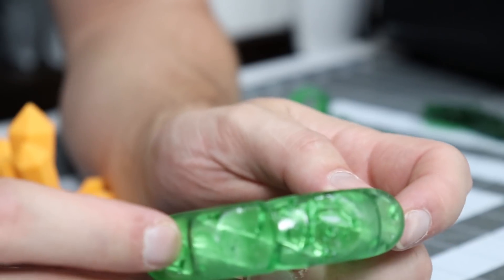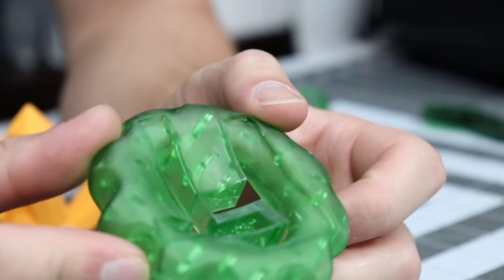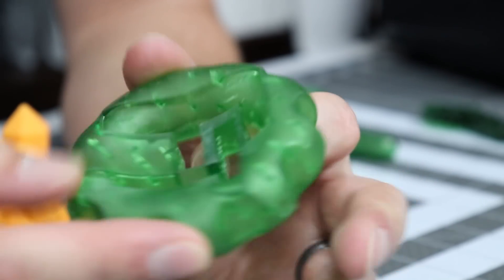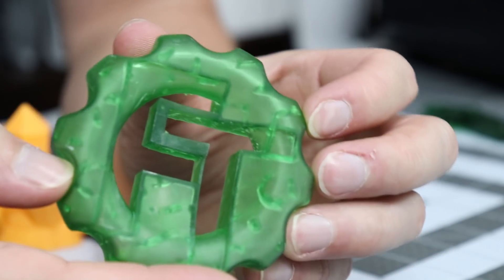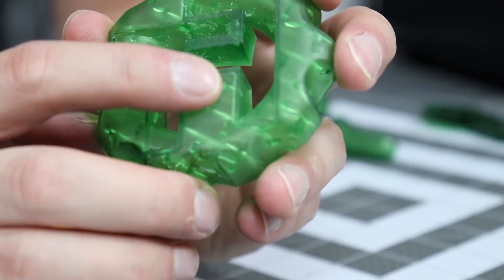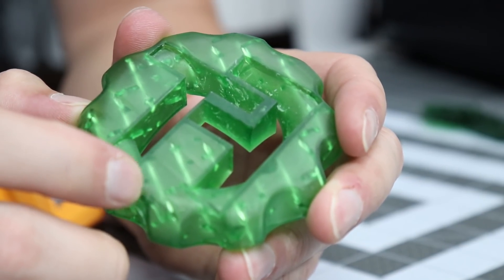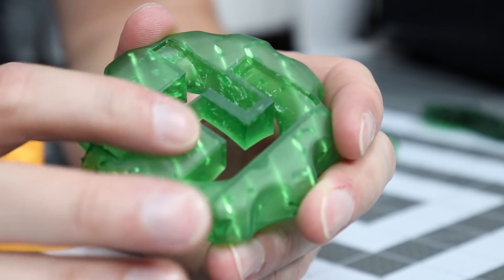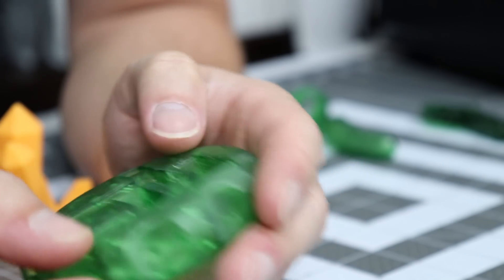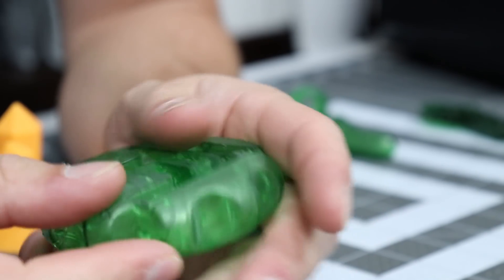I don't know if I take some resin, paint it, and then cure it again — I still have to do a lot of learning about how to do that. But this coin looks amazing, it really does. I did have one problem on the back — I can feel the divots in them. That's just where the support was touching. I'm guessing the walls are just too thin at two millimeters to have support on them.